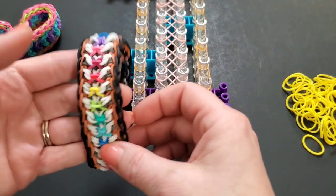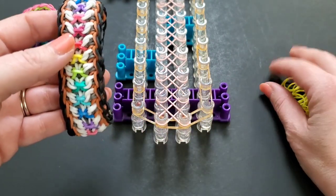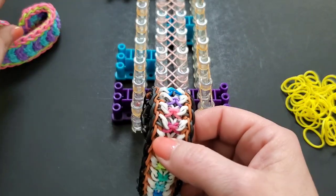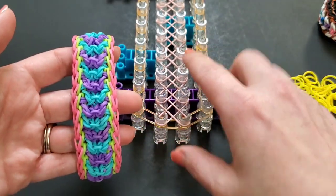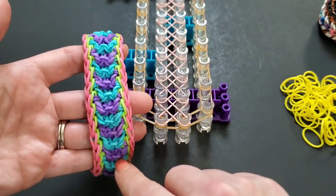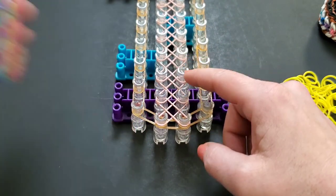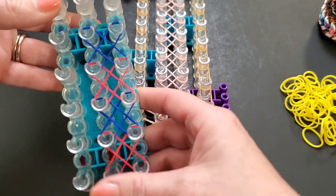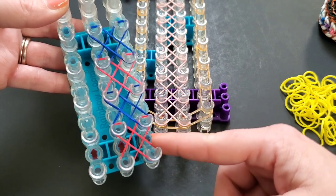Now we're going to lay the rainbow color. I'm going to use all one color — yellow. But if you want this alternating color pattern, the X's should look like that right now. If you want, say, red and blue alternating, you would have them alternating like that. For this next part, we're going to lay horizontal bands starting on the second row, like that, all the way up.